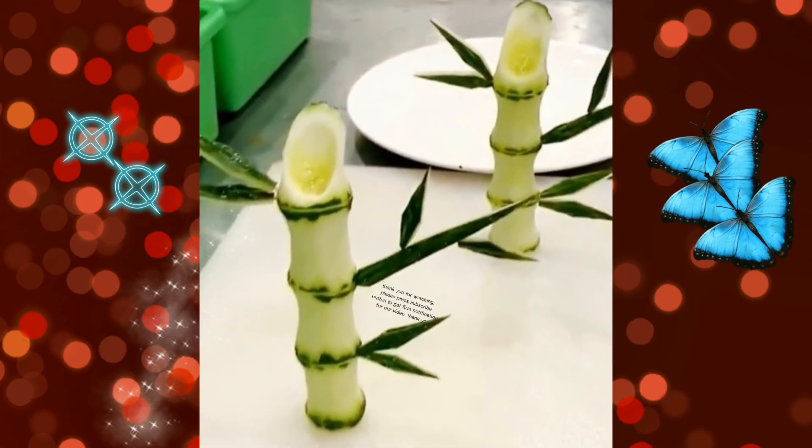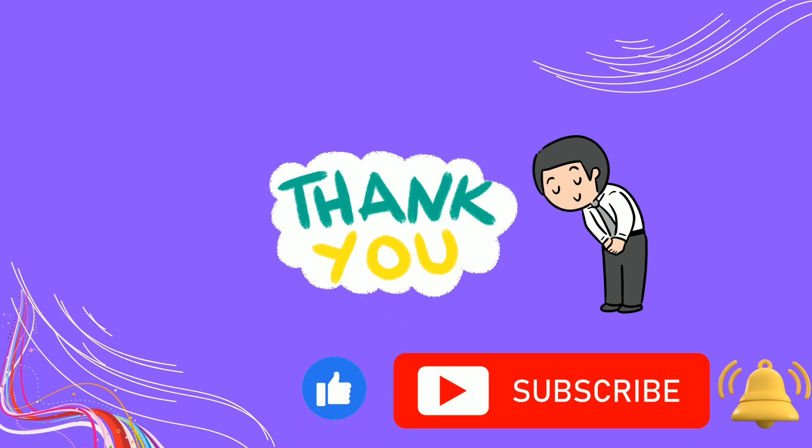Thank you for watching. Please press the subscribe button to get first notification for our video. Thank you.